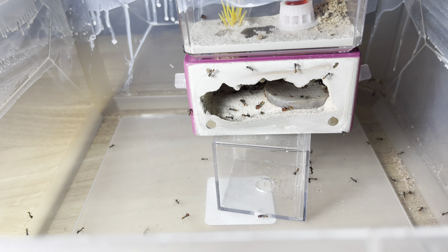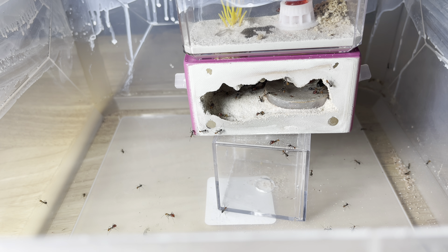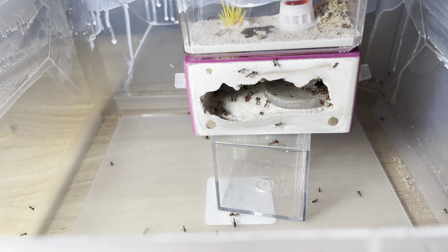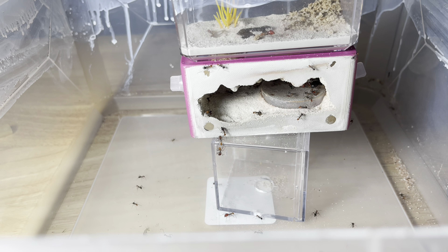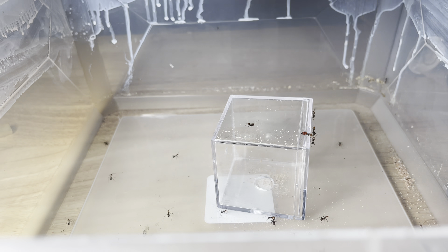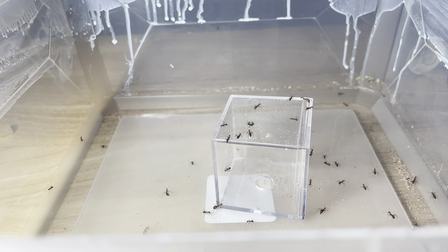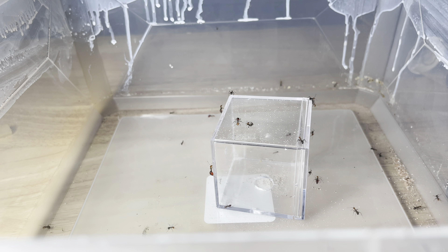Now we'll use the battery-powered aspirator to suck up a majority. Actually, we don't really need to do that. Since this is coated with fluon, let's go ahead and take out the outworld, get their biformica feeder, and set that into the new nest. We'll gently use the paintbrush and do a couple taps to get them agitated, just dust them off the nest. You can also use the manual aspirator and blow into the nest to really agitate them out.